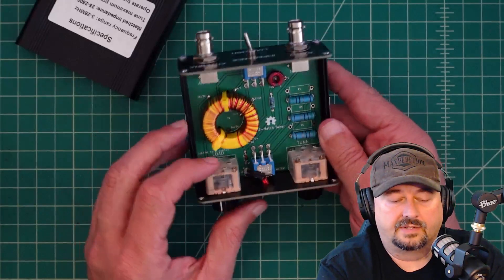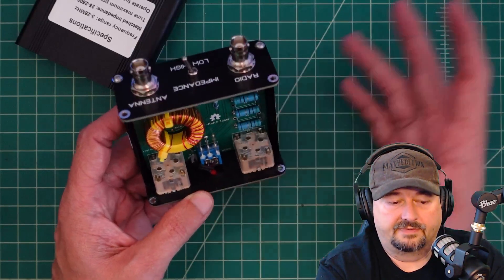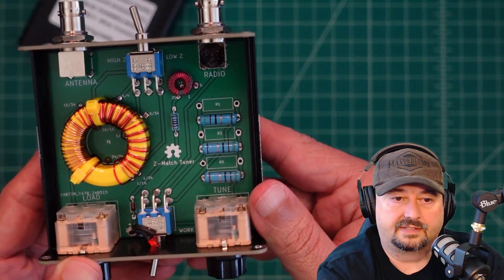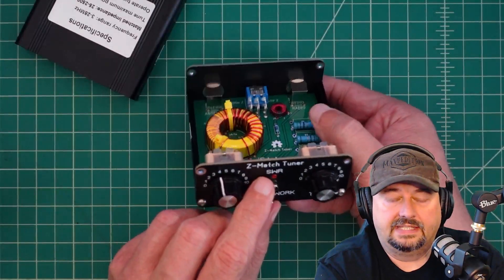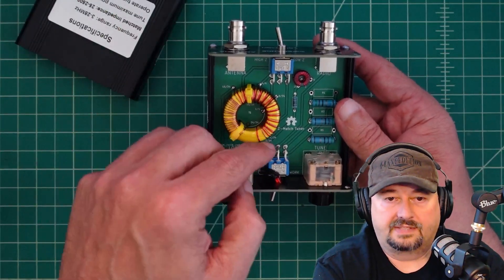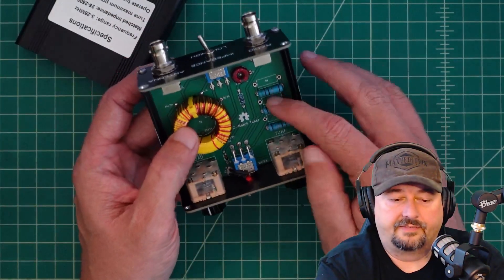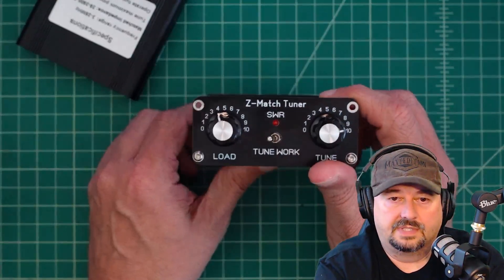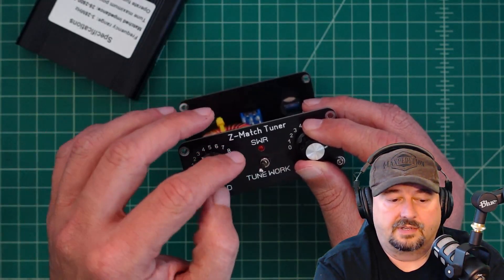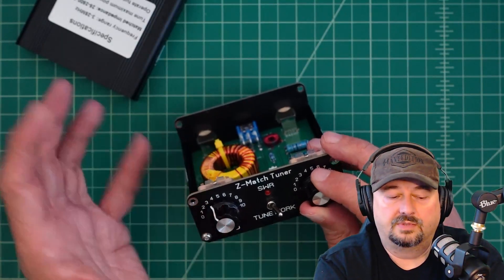When you're tuning, it splits part of the signal off and it goes through this resistor network, down through this diode — you can see that diode on the left side of the switch — and then into this LED. It looks like a voltage divider that routes power through the capacitors, through the inductor and out to the antenna, but splits some off. It goes through here and allows you to use this LED to adjust your SWR. You want to adjust it so the LED is as dim as possible, then flip it to work and you should be tuned correctly.